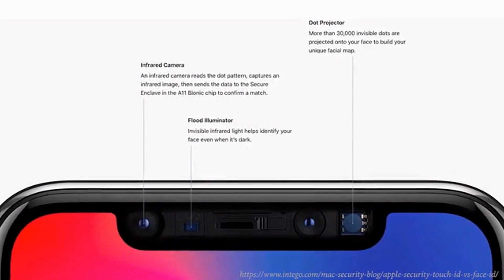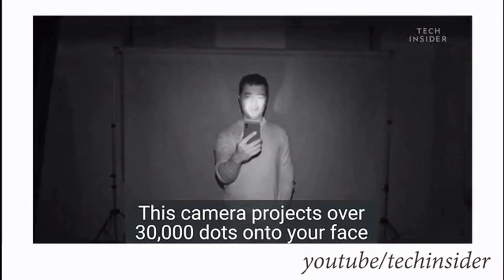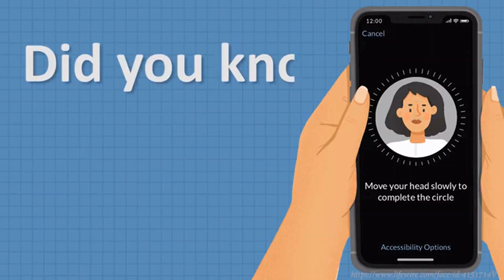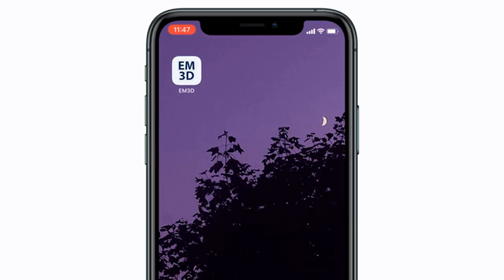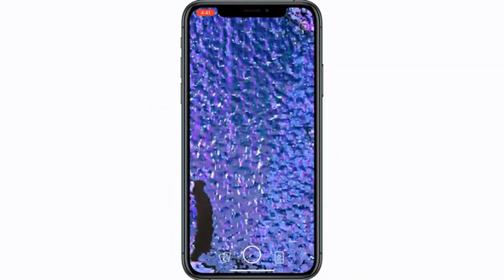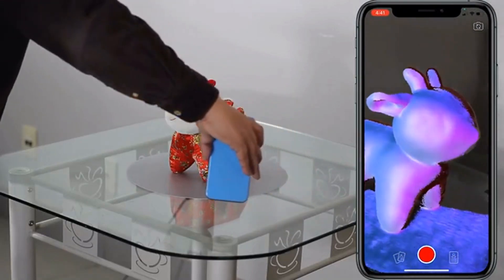The Face ID on your iPhone or iPad is a biometric facial recognition system used to unlock your phone, but did you know that it can also be used as a 3D scanner? All you need to do is download a 3D scanning app and you can create viewable, shareable 3D models from your iPhone or iPad.